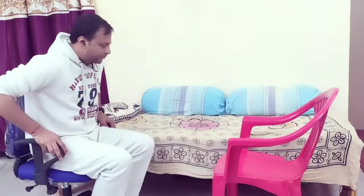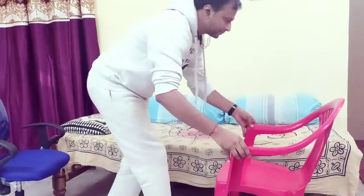We will start with the ankles. We'll do 3 sets so that we can cover most of the exercises. Move your ankle, point your toes downwards. I'll raise it on the bed — it will be much more comfortable for you to see clearly. So I am moving my ankle, pointing the toes downwards.